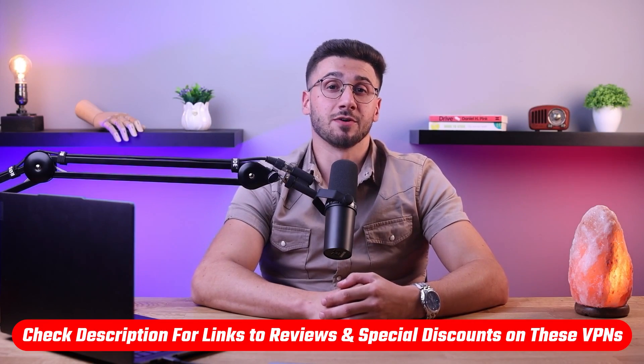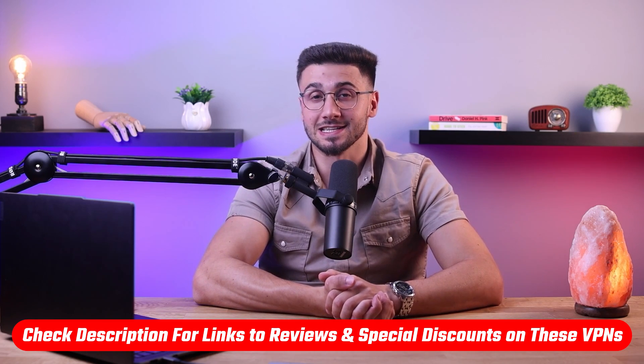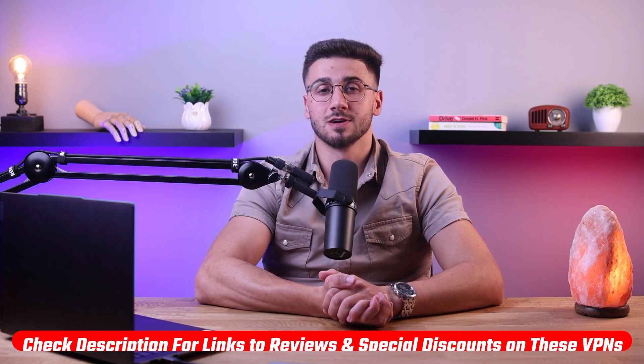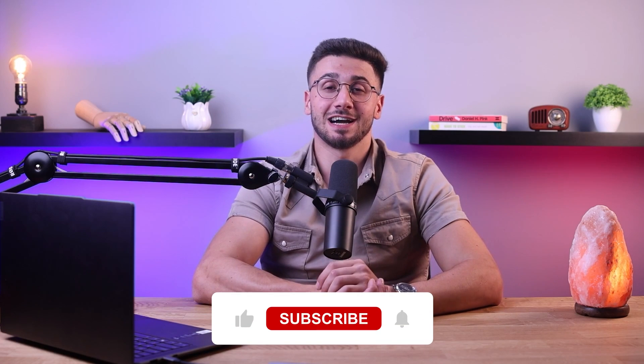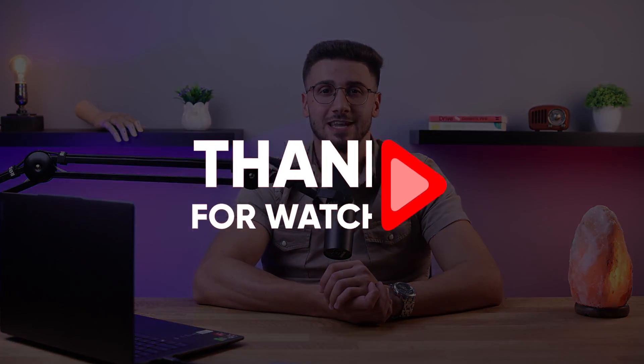So that's it for this video. Again, if you're interested in any of these VPNs, you'll find links to pricing, discounts, as well as in-depth reviews in the description down below. Feel free to comment down below if you have any questions, as I love getting to interact with you guys. And like and subscribe if you found this video helpful or would like to stay up to date with future videos. Thank you so much for watching, and I'll see you guys in the next one.